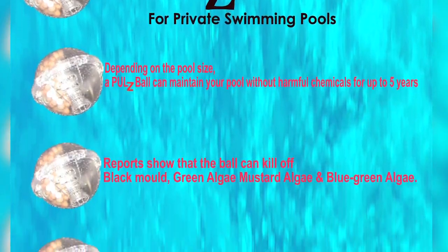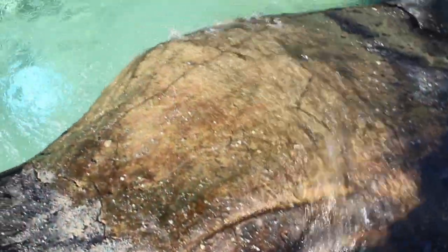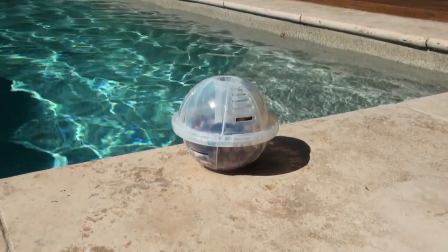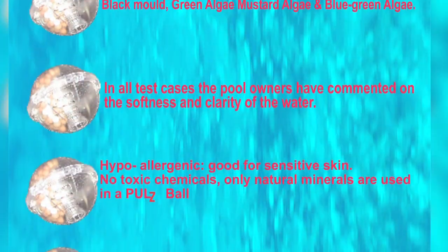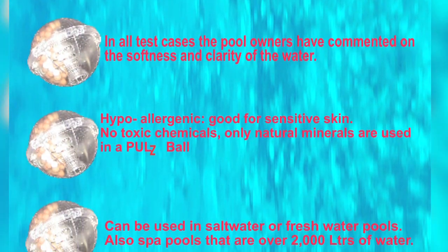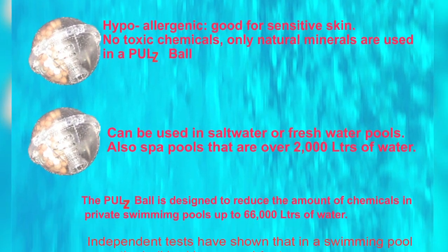Moving water creates a slight electrical charge. In a mountain stream, it's pure water as it's running over the rocks. Dave has put a mountain stream into a ball — it's basically purifying itself day in, day out. As long as the pump's working, the ball's working. The water's flowing over it, creating the piezoelectricity, and the minerals in the ball are creating the right mineral conductivity.